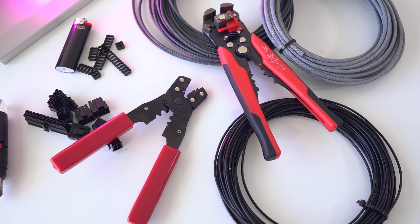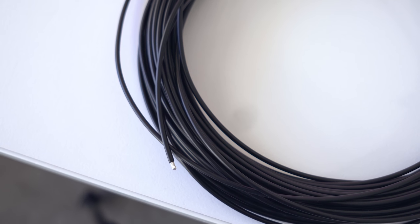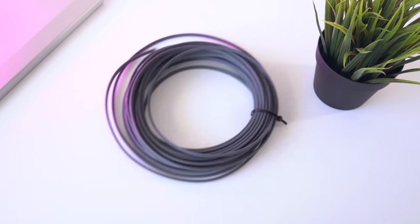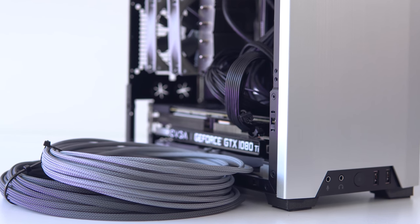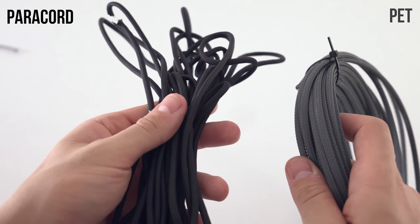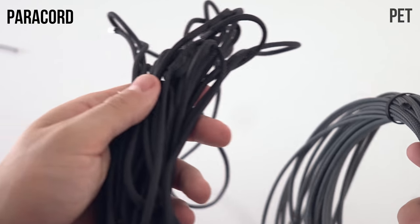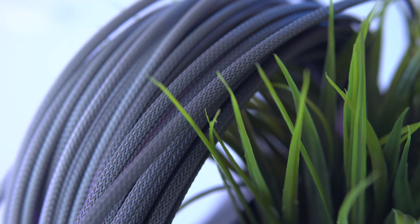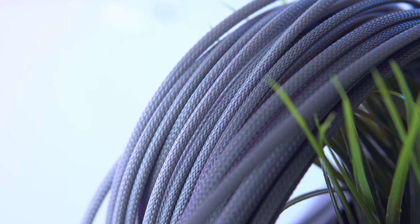Let's look at all the tools and materials you'll need. First and most importantly, you'll need some 16 gauge wire. I've gone with black here since the sleeving I've selected is a pretty dark shade, but if you're choosing a colored sleeve you might want to opt for white. Next is the sleeving itself — there are two main types you'll see: PET and paracord. From my experience, PET seems a lot easier to work with in terms of holding its shape and binding to the tip of the wire. For this video we'll be using PET, but this method should also work fine for paracord.